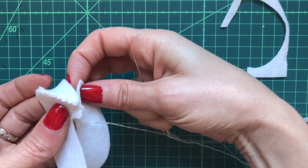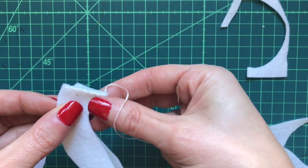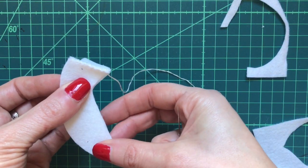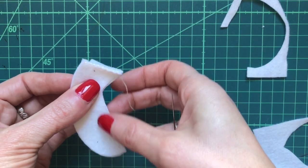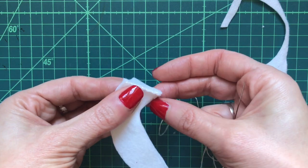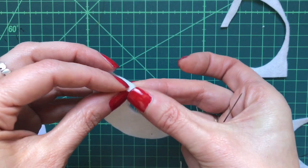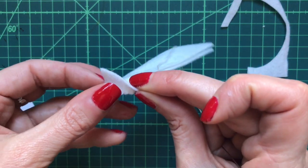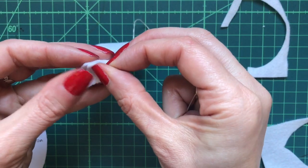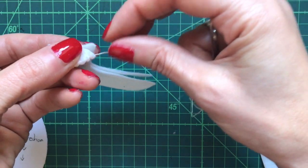Now we're going to carefully line up the other side of the body section to match. If you want, you can pin it in place or use a basting stitch just to hold it temporarily. Line up here, and now we're going to sew point B to point C, continuing our sewing along the top.